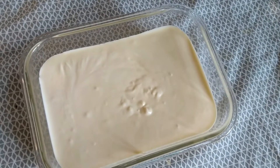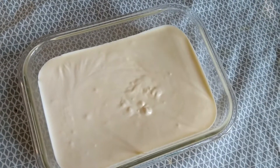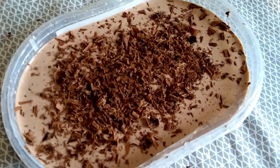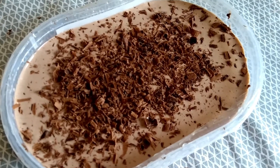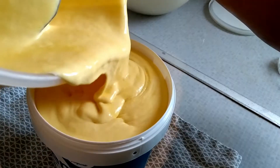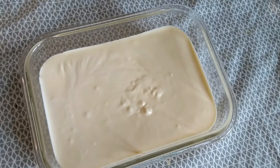The homemade ice cream is ready — now it's time to dig in! See how quick and simple it is with no ice cream machine. Please try this recipe and give me feedback in the comment box, give a big thumbs up, subscribe to this channel, and share this video with your friends and family. Thank you for watching!